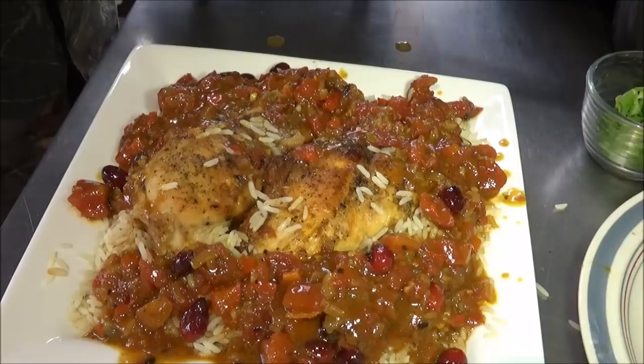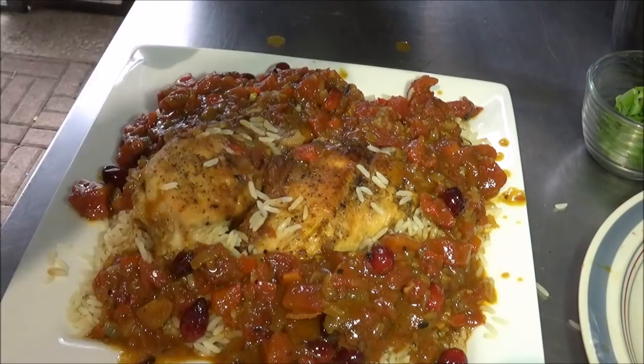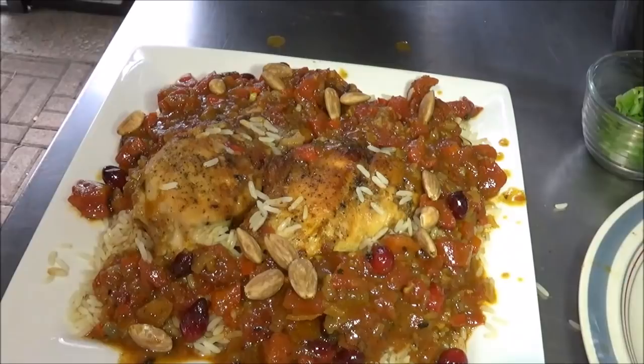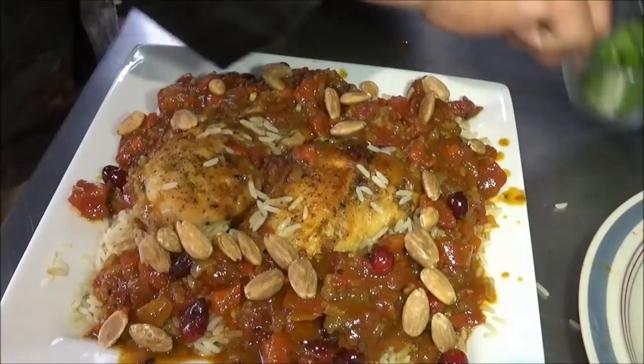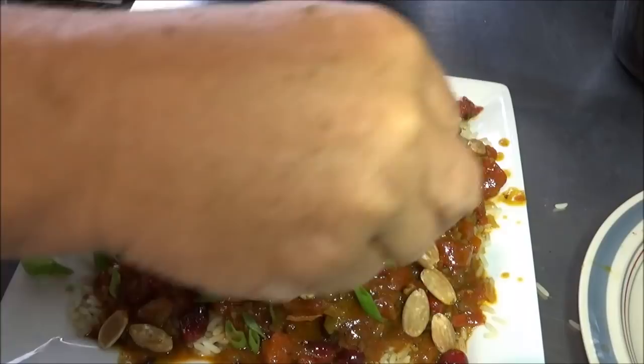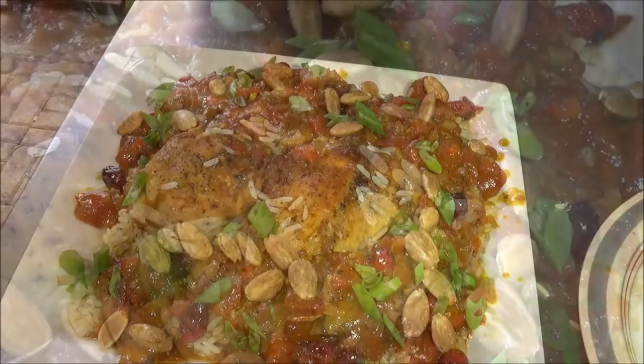That's a pretty awesome looking dish right there. Here's another thing the recipe calls for that I actually had to make: toasted, blanched, and skinned almonds. Let's sprinkle that all over them — I guess that's going to add some texture. And they said garnish with parsley; I don't have it, but there are some fresh green scallions right out of the garden. I already tested that sauce — let me tell you, it's pretty damn awesome. There you go.